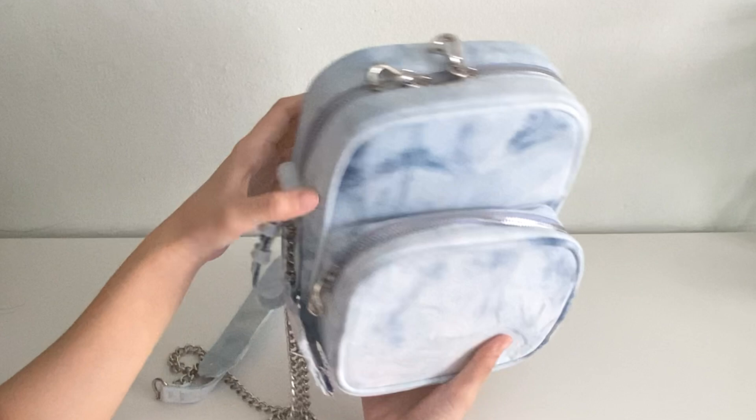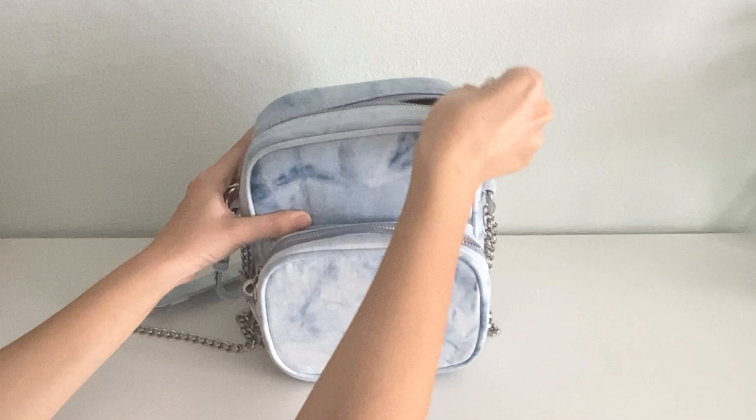It's so pretty, and the size is also really nice. The zippers work really really well as well.